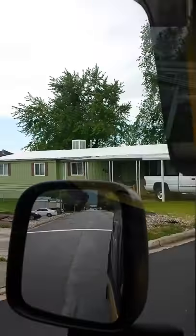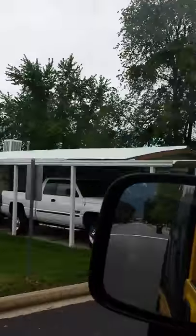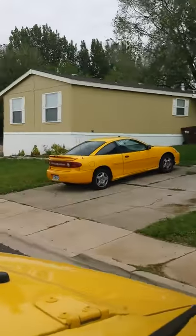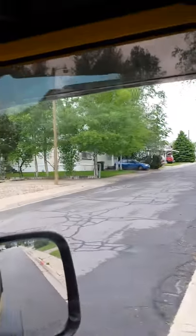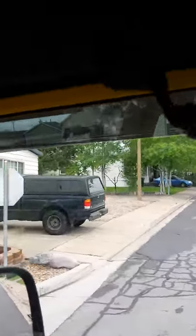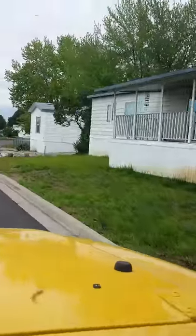This is actually one of the first homes that I bought many, many years ago. They've since painted their own color — I think my color is a lot better. This second home up here on the right, the cream and red one, is another one that I bought and I still have on the books actually.